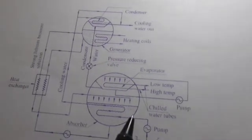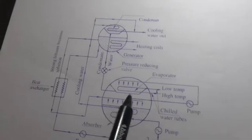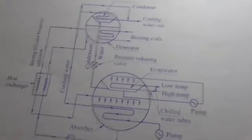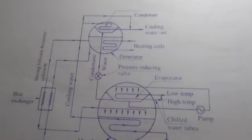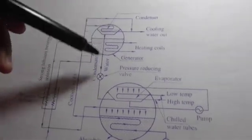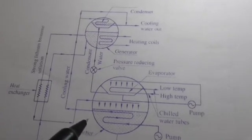The lithium bromide system is similar to the Electrolux refrigeration system, but here the evaporator and absorber work in one shell while the condenser and generator work in another. The lithium bromide absorption system has a higher COP compared to other vapor absorption systems. Its working depends on gravity difference — vapor molecules travel upward while condensate, being denser liquid, flows naturally downward due to gravity.